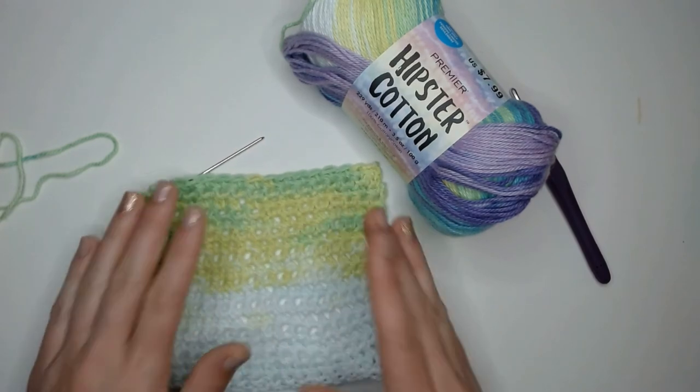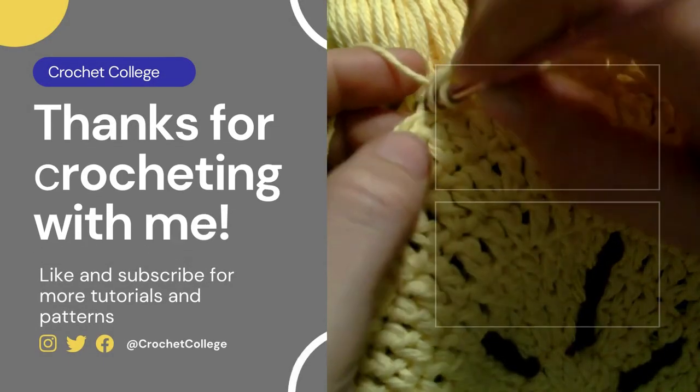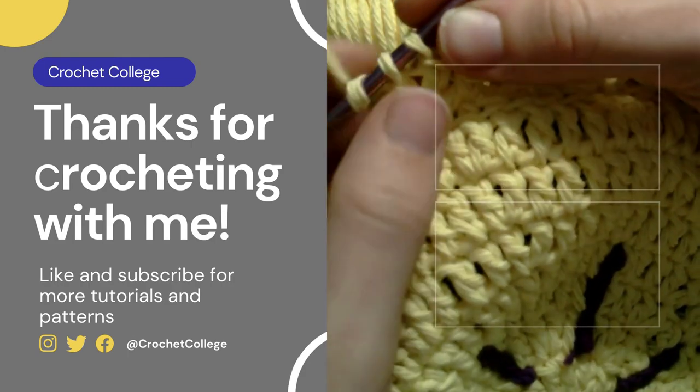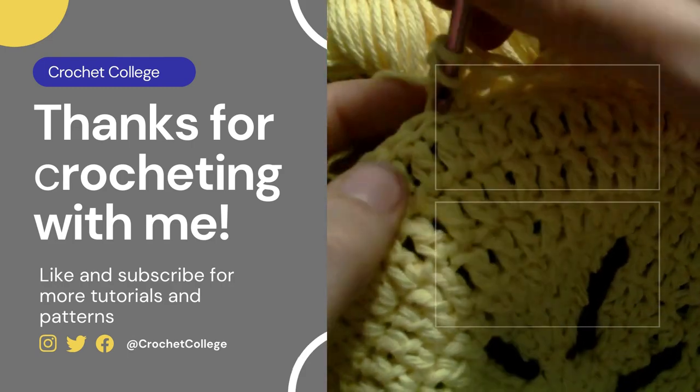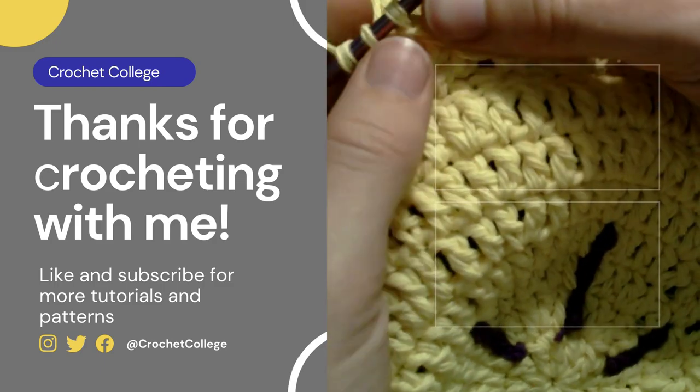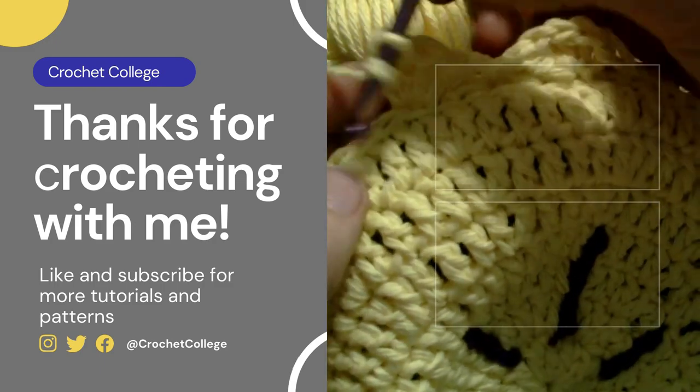If you enjoyed this video, please remember to leave a like and subscribe to my channel so you'll be one of the first to know when I come out with a new video tutorial or pattern. As always, thank you for crocheting with me and I hope you have an amazing rest of your day.